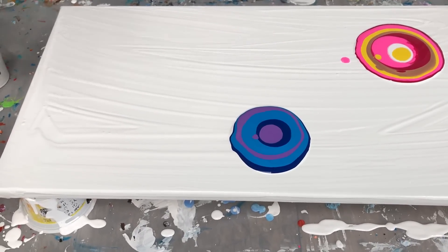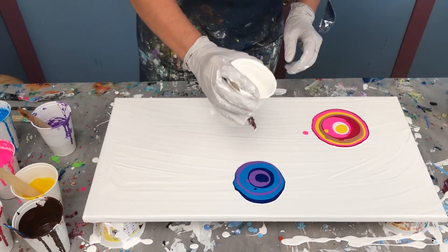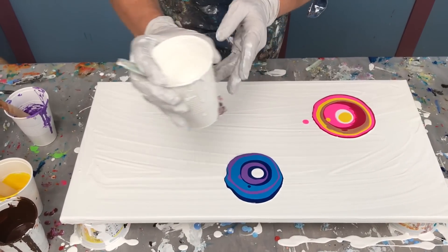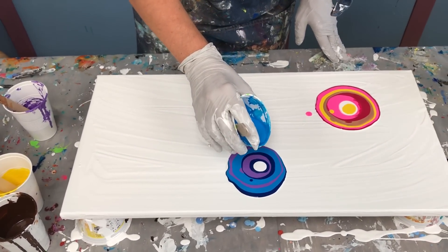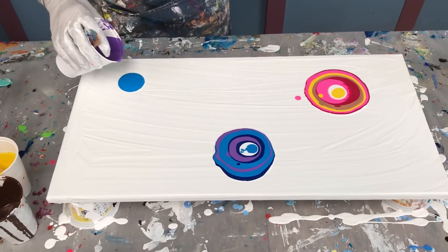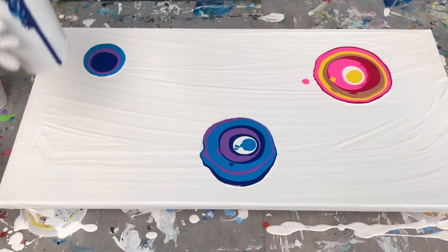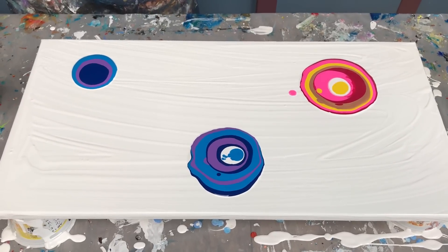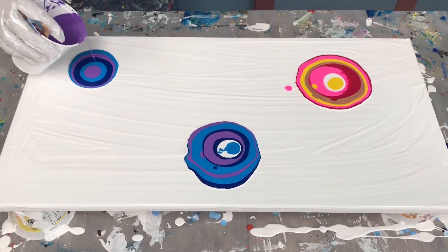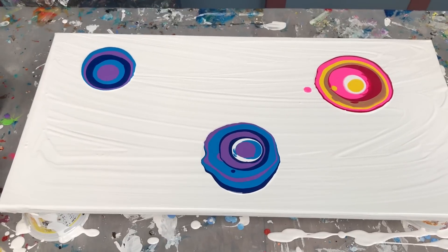Wow, some great results coming through. I'm going to get a touch of white — white always does fun things when it mixes, so I like to use a little bit of white even though I don't want it to be a white flower. It should mix with these blues and make some nice variations. Now I'm going to do one more — this next one is going to be blue.